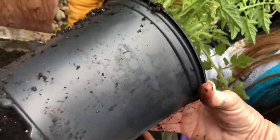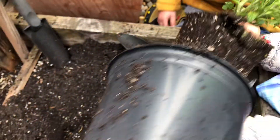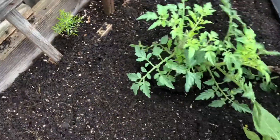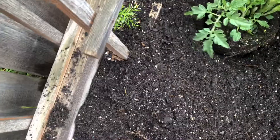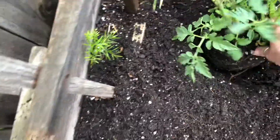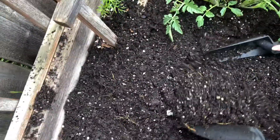Hold the bottom, let's turn it and pull it out. There we go, got it — look at all those roots! Okay, so now we're gonna put it in. I need you to be very careful and put dirt all around it. We're gonna break it up a little bit and put some dirt in to fill it in.